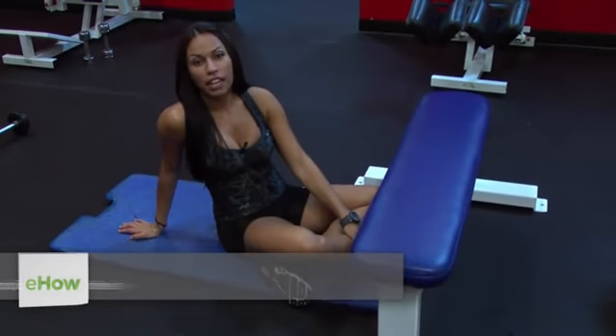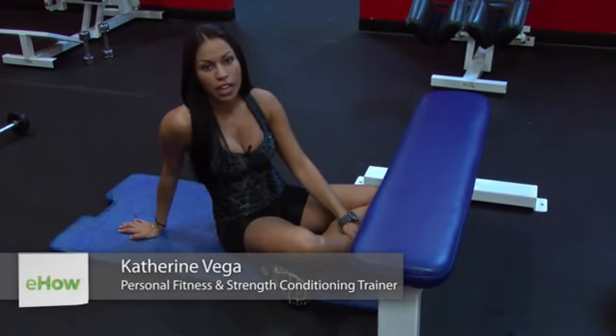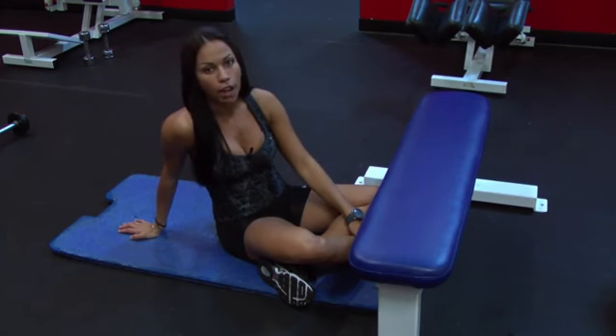Hi, my name is Katherine Vega and I'm coming to you from ClubFit here in Cooper City, Miami, Florida. Today I'm going to show you the best exercise you could do for glutes on a bench.